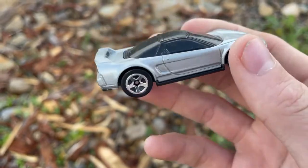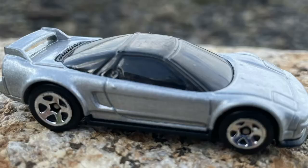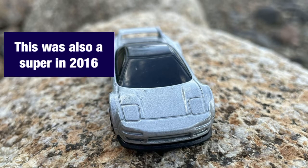The 1990 Acura NSX is the next car to look at. This came out as a new model in 2015. However, this 2018 variation is in a nice, beautiful silver with 5-spoke rims.